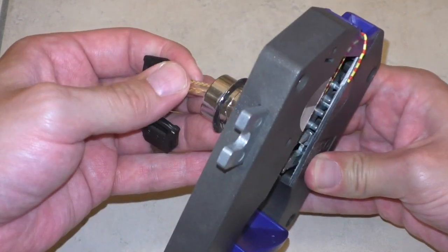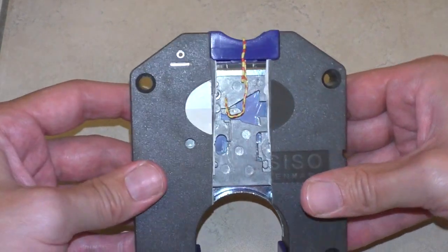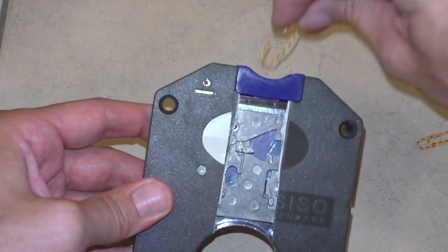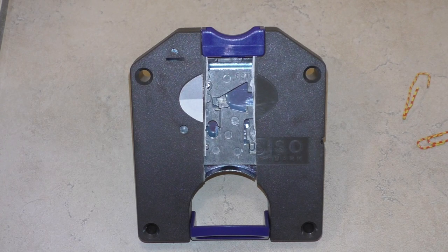Wenn ihr später wiederkommt, einfach wieder den Schlüssel rein. Aufschließen. Den Draht wieder rausnehmen. Und ihr habt euch das Teil mit der Münze gespart. Ist ein bisschen Fitzelarbeit. Man muss ein klein bisschen Feingefühl dafür haben. Aber ich hoffe, das Video hat euch gefallen. Und viel Spaß!